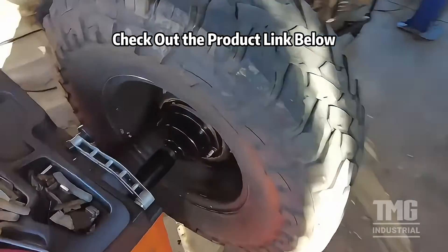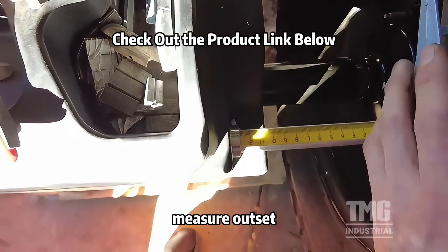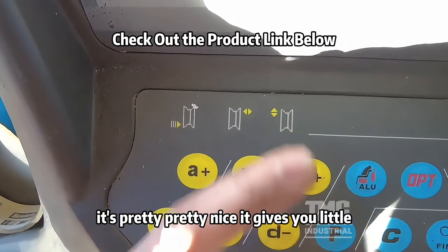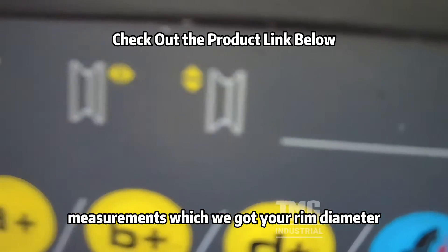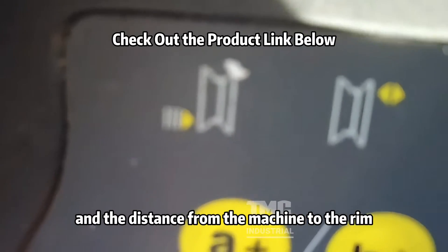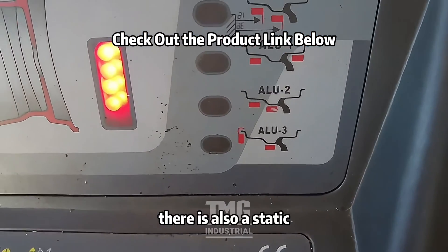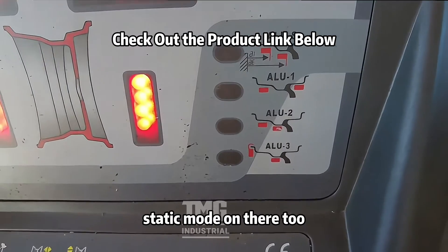For a typical tire it measures outset. It gives you little emblems showing which measurements are which — rim diameter, rim width, and the distance from the machine to the rim. There are all the different balancing modes, and there's also a static mode on there too.